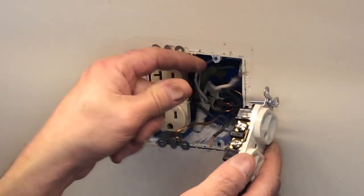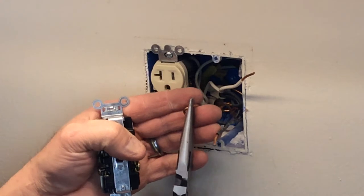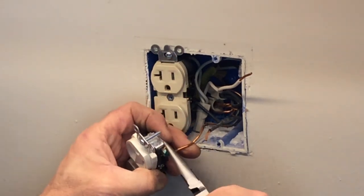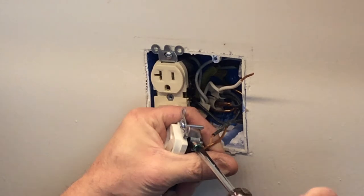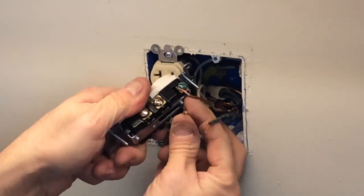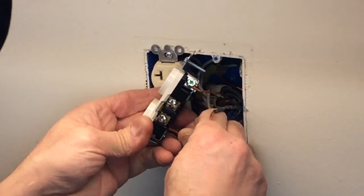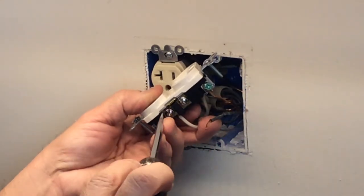Your white wire — your neutral — is going to go on the silver side. I'm going to do my ground first. You always want to wrap that wire around where the screw tightens up, so as it tightens it curls in on itself. Then let's go ahead and put our neutral on. I'm actually going to cut that back just a little bit — I want it to be flush up to the base of the receptacle. I like that a lot better. Go ahead and snug that up.